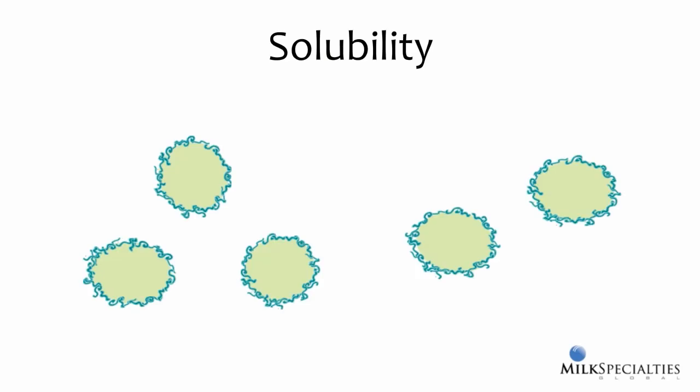Solubility is an important aspect of how well milk replacer powder mixes with water. Ingredients such as fat are not soluble in water. To overcome this challenge, we create a particle that has fat on the inside, which is the insoluble portion, and proteins, which are very soluble, on the outside. This process, called encapsulation, allows the protein-coated fat to go into solution.